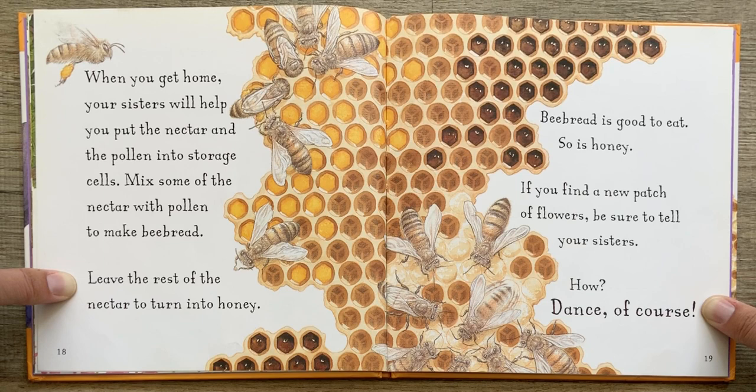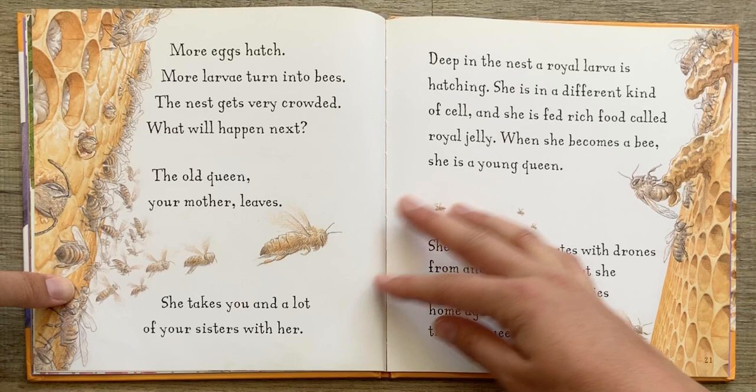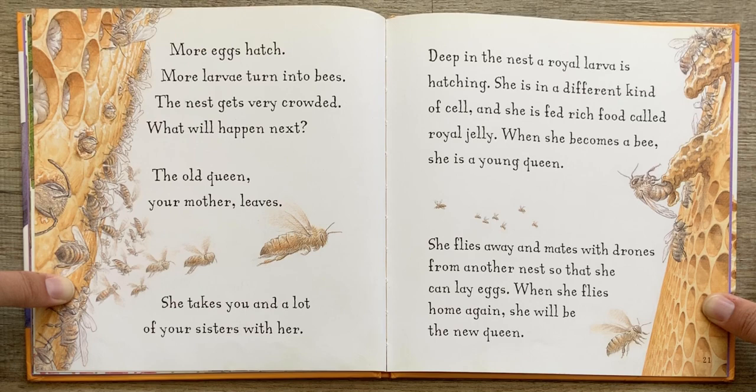If you find a new patch of flowers, be sure to tell your sisters. How? Dance, of course. More eggs hatch. More larvae turn into bees. The nest gets very crowded. What will happen next?